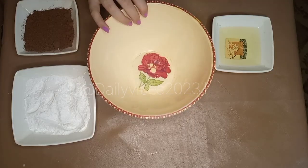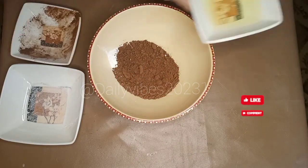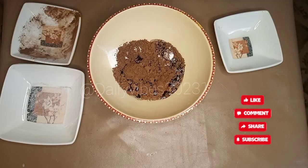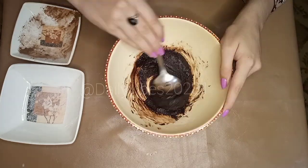First of all, we have to add sugar. I took half a cup of sugar. Then I added one fourth cup of cocoa powder. And I added oil, which is one eighth cup. Now I am going to mix all the ingredients.